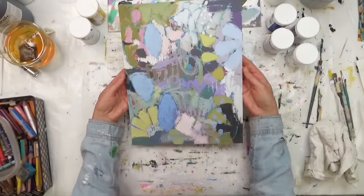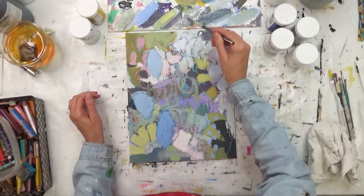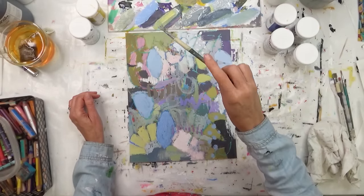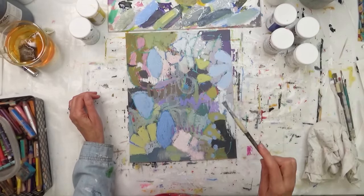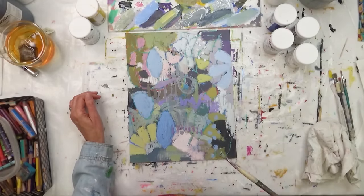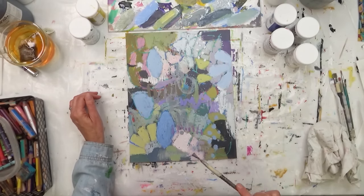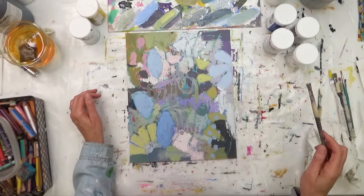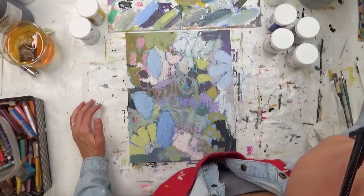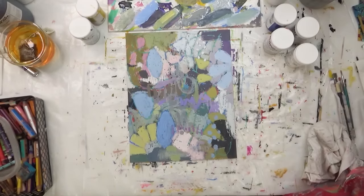I think I'm calling it done — nope, not quite. So these are the splatters I added at the end. Lately I've been experimenting with doing more splatters at the very end, before my final mark making. In this piece I didn't get an opportunity to do the final mark making because I took this piece to Santa Fe with me to show students in my workshop. When I brought it back, I completely forgot to turn my camera on for the final mark making — so it wasn't done when I took it to Santa Fe.